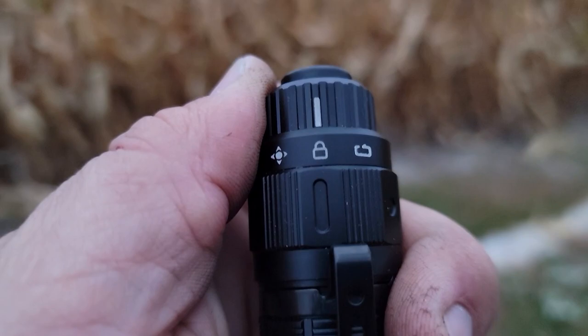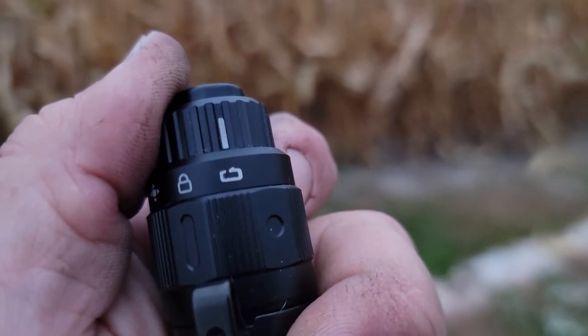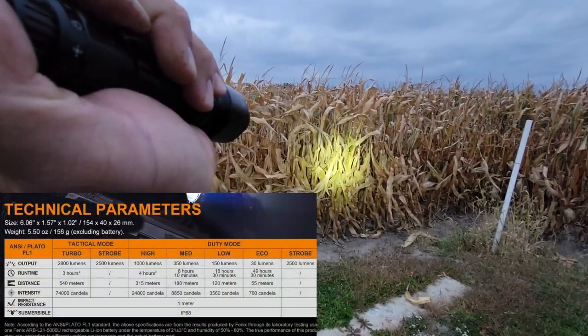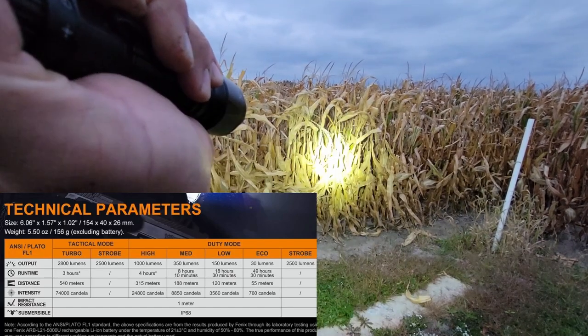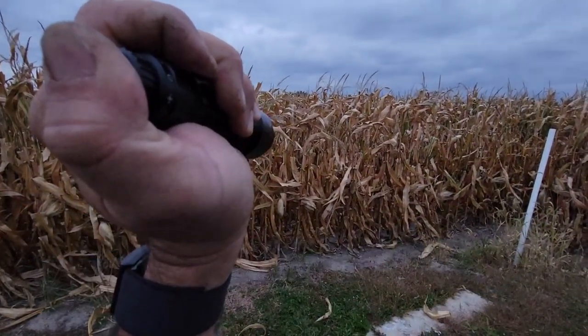The flashlight has a total of two different modes and three positions on the switch. In the center position it is locked. On the right is duty mode. You have eco at 30 lumens, low at 150 lumens, medium at 350 lumens, and high at 1,000 lumens. With a hold press of a button you have 2,500 lumens strobe.